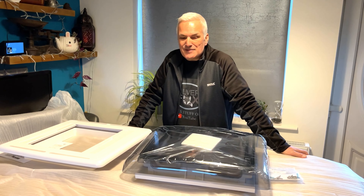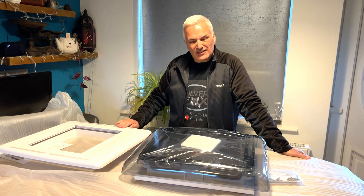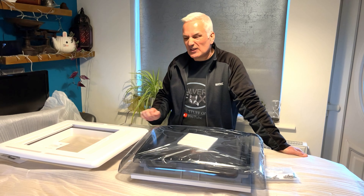Right, so there you go. Which one should we fit first? This or the deadening? I think I fancy doing this one.